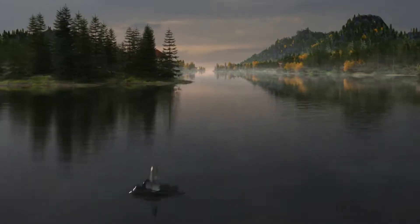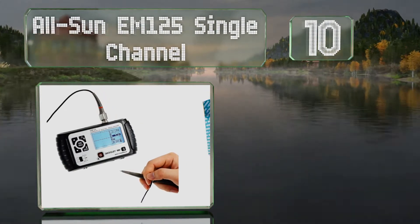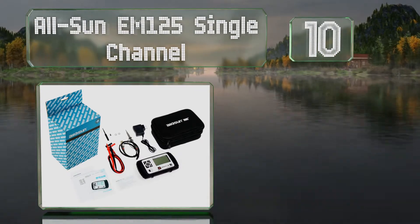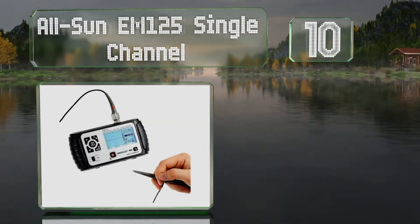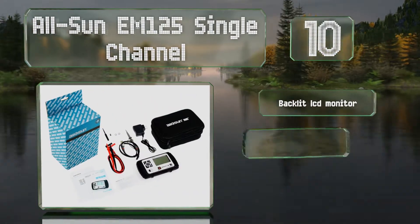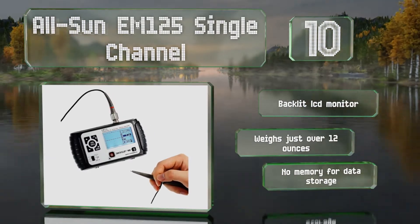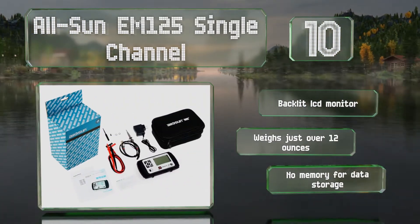Starting off our list at number 10: if you're looking for something compact and portable, the AllSun EM125 single channel is worth considering. It comes with a protective case and an edge trigger. It's equipped with a backlit LCD monitor and weighs just over 12 ounces. However, it doesn't have any memory for data storage.